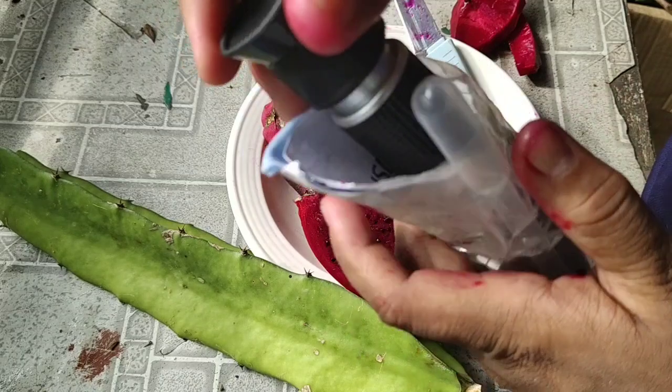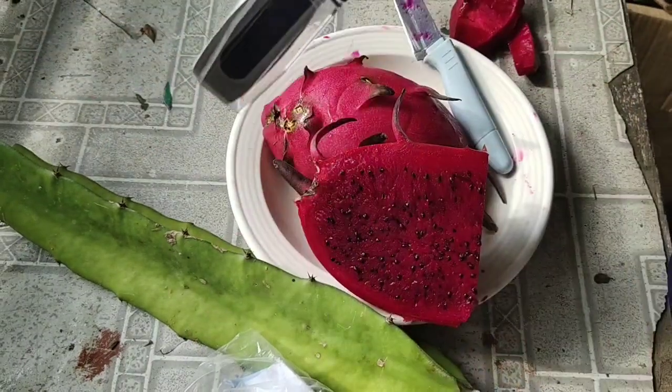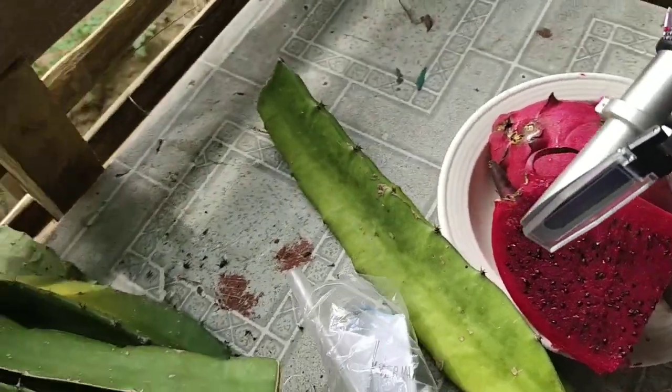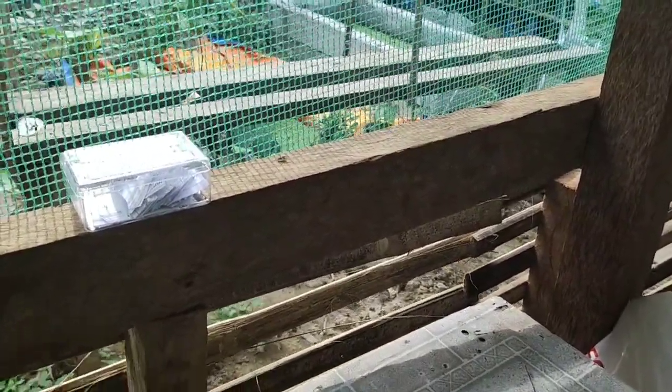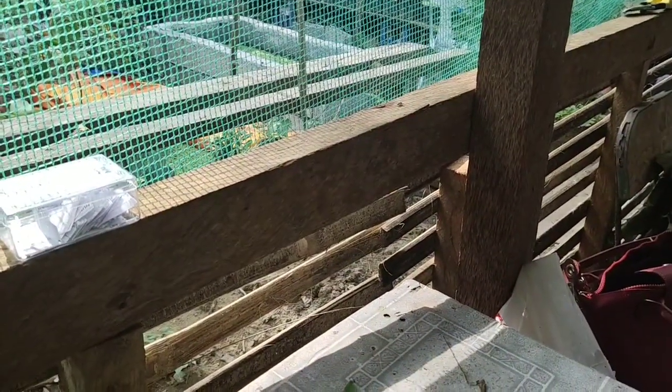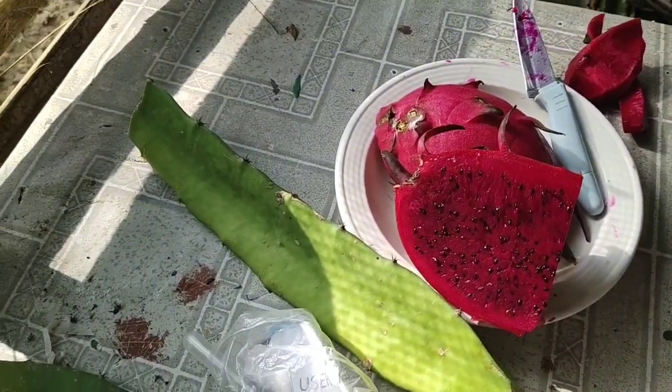There are chickens and an azola pond over there. The chicken just went swimming! Anyway, let's go back in here.